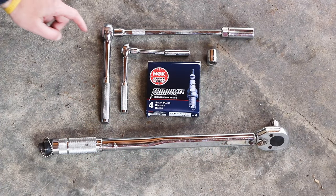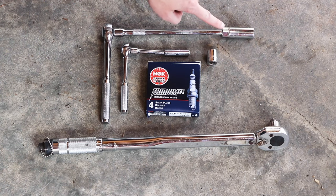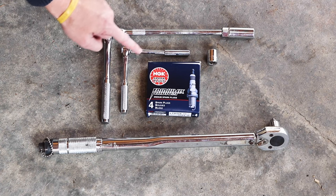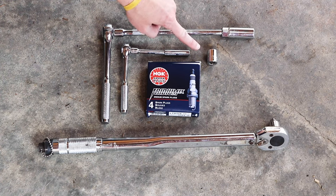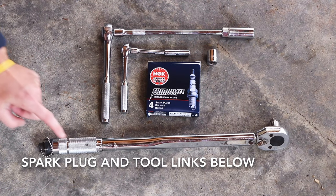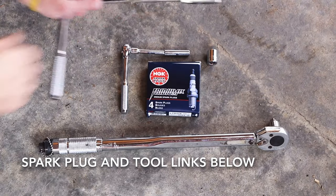All right, the tools you're going to need are a ratchet, extension, 5/8 inch spark plug socket, small ratchet, small extension, 8 millimeter, 15 millimeter, and your NGK spark plugs — I'll leave the link down below in the description — and a torque wrench with an adapter to fit the extension.